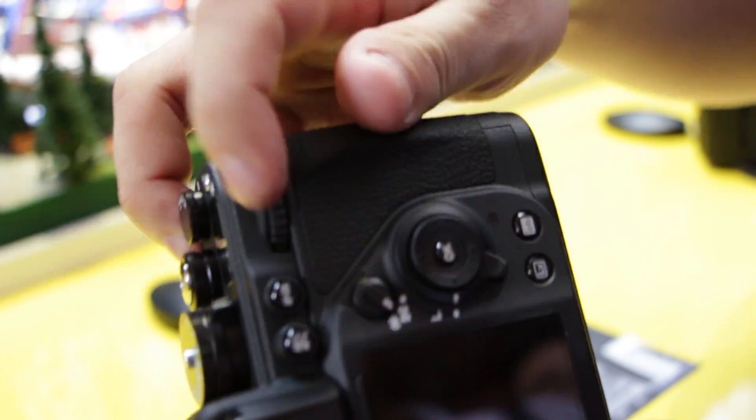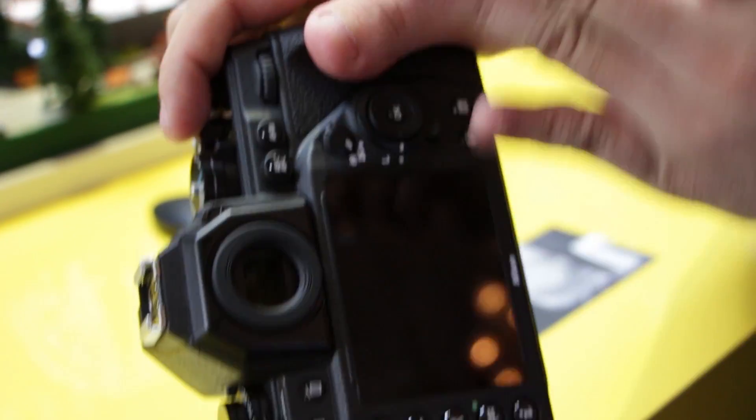One of the best things we've discovered today about the DF is the price. The price is, I guess, relatively only $8,999, and it will be available sometime next month, Nikon said.